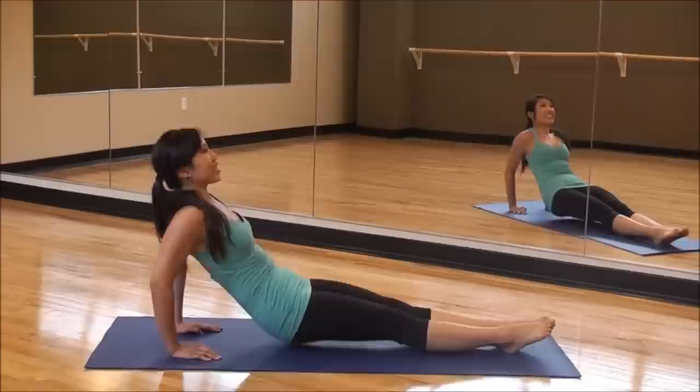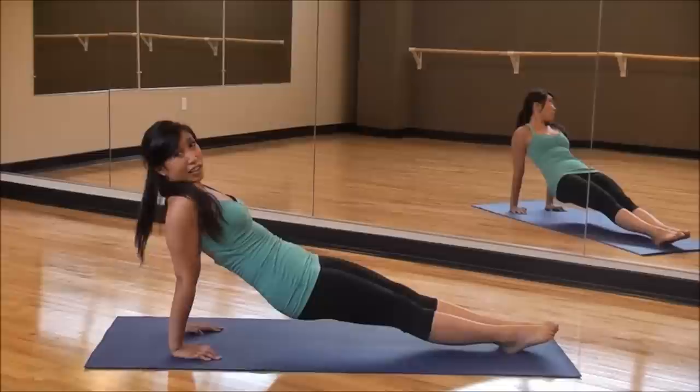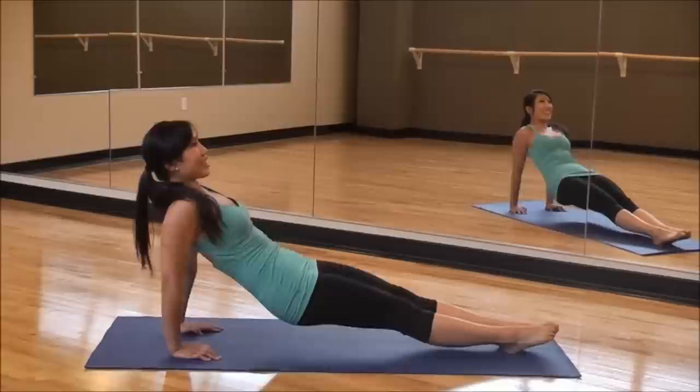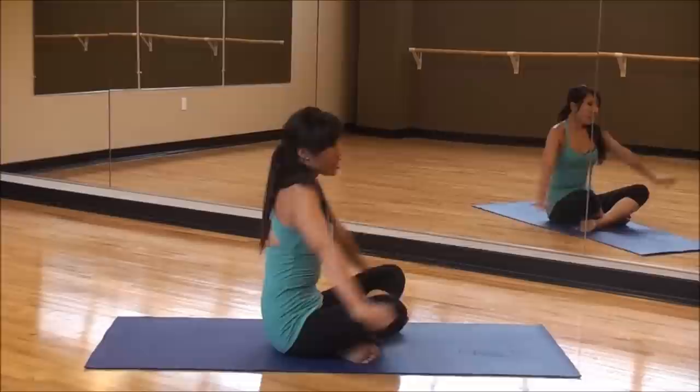We're going to dip — down and up. Down and up. Let's go. This is a highly targeted video. If you felt tired during this one, it's okay — stop when you have to. This time aim for eight, and then one day, maybe the next day, you can do more. Very good. Five more — five, four, bend those elbows, three, two, one. Bring it down.